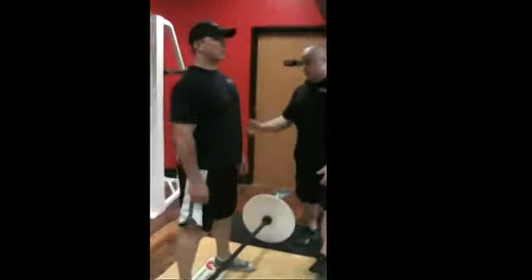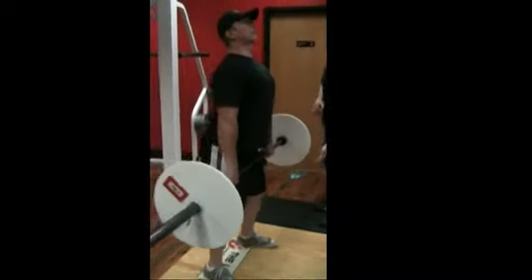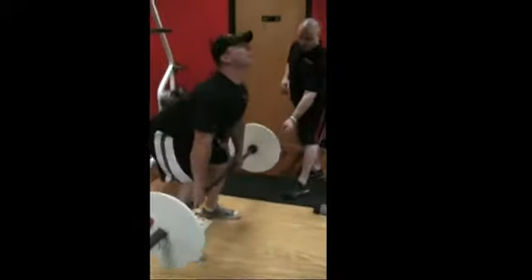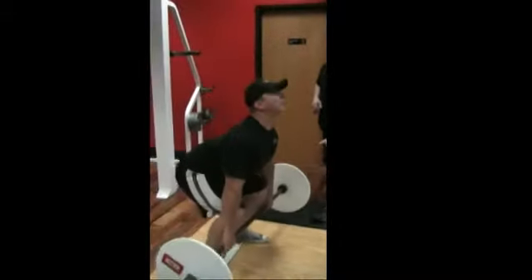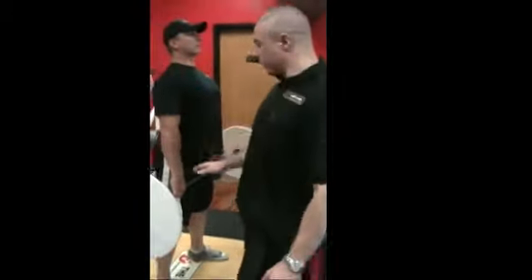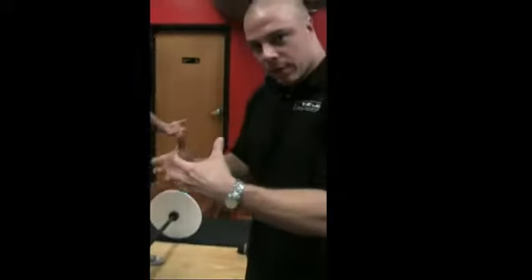So let's try that. Pick the bar up a little bit, stand all the way up, flip it down, come down, miss the ground, and right back up. Good. Miss the ground again and right back up. So it's very light and so it's not really showing the point there. But with a heavy load, that would really shift the center of gravity forward and you'd have a hard time driving up correctly through the heels, extending through the hips, and finishing nice.